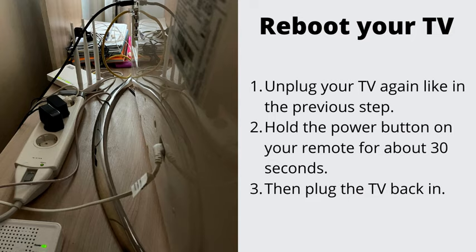Number 2: Reboot Your TV. Unplug your TV again like in the previous step and hold the power button on your remote for about 30 seconds. Then plug the TV back in.